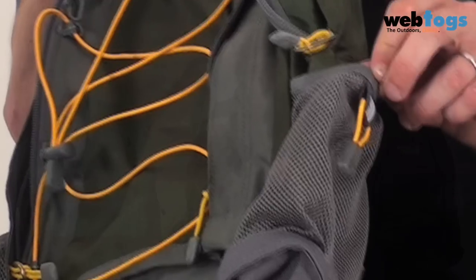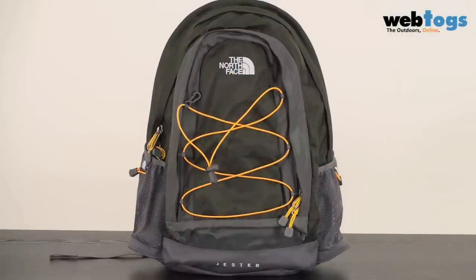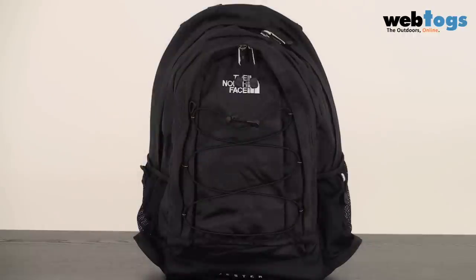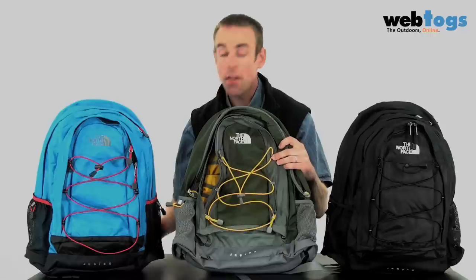Lastly, you've got some water bottle mesh pockets on the outside, and there's a variety of colours. You've got the plaid blue, you've got the English green, you've got the black, and you've also got the petrol blue plaid as well. And there are more colours to come here at webtalks.co.uk.